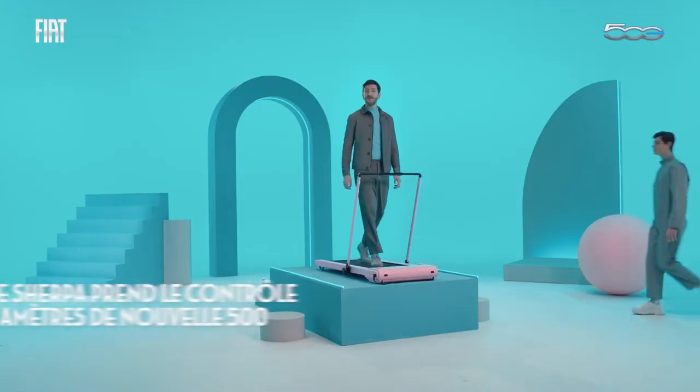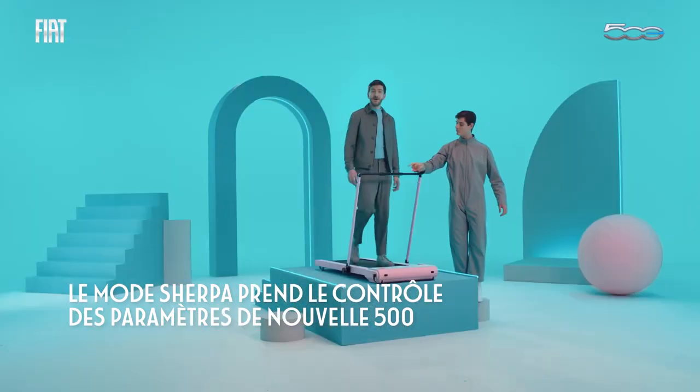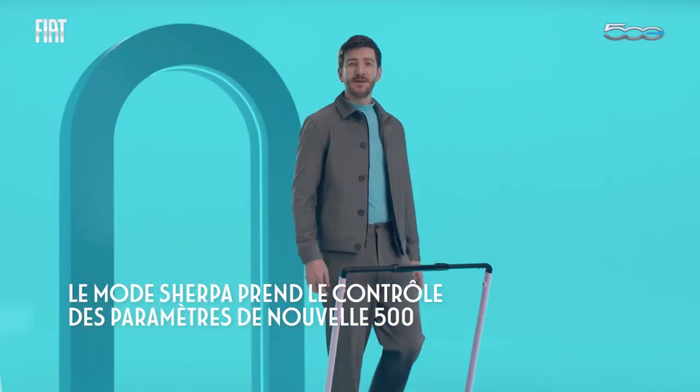On top of that, there's something called Sherpa mode. When you need to go even further, it takes control of the 500's parameters, switching off all unessential comfort features or reducing speed in order to save energy.